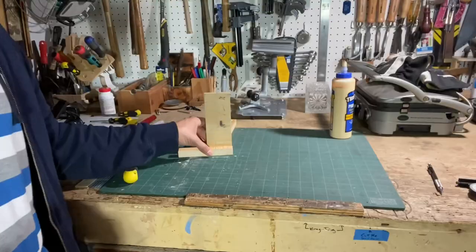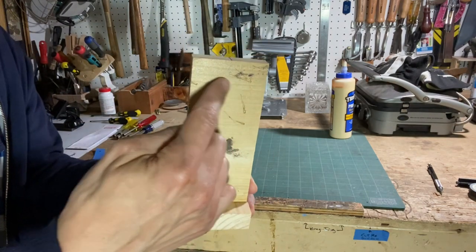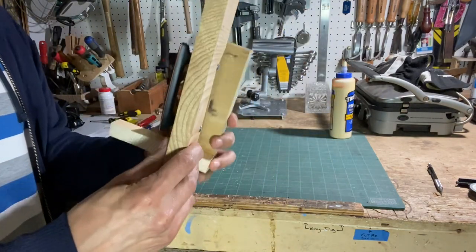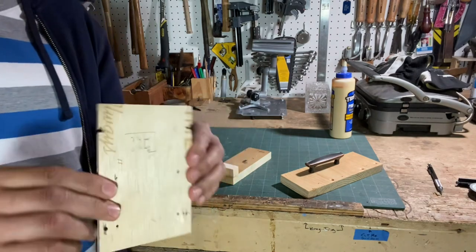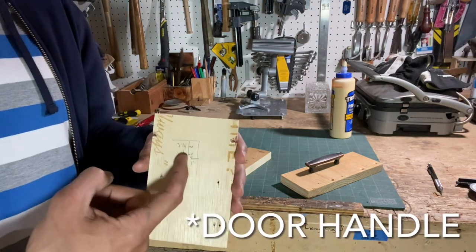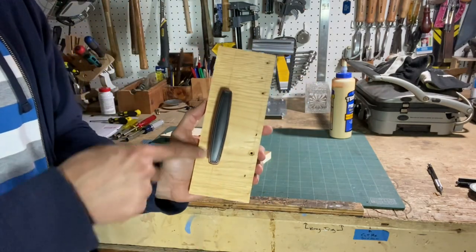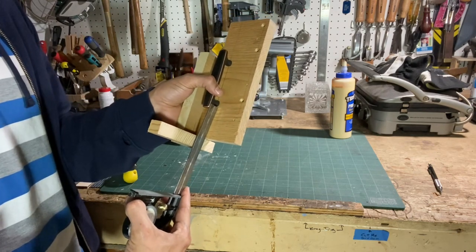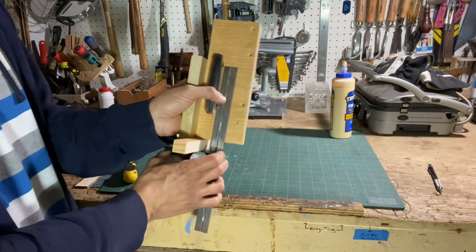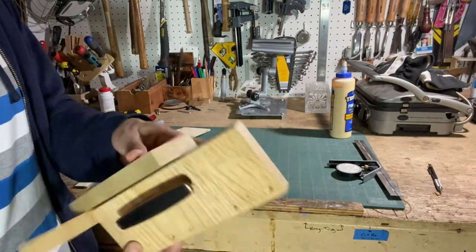The next thing to do is put the handles on. I want to reproduce consistent hole placement on each individual door, and the way I'm going to do that is with a jig. First I stuck a little piece down at the bottom to catch the bottom of the door, with pieces marked on top and bottom so I know where to put the perpendicular piece. The idea is to reproduce what came off the original doors. The door handle comes one inch from the side, three and a quarter inches down for the top hole and six and a quarter inches for the bottom hole.